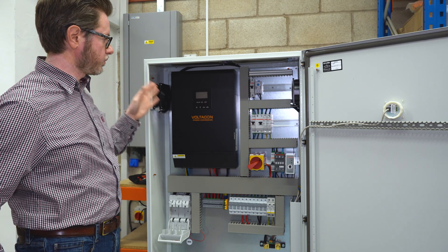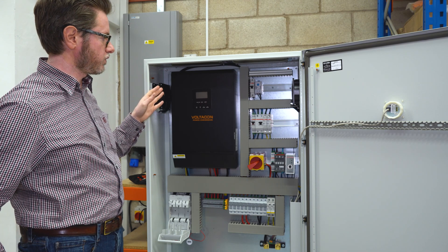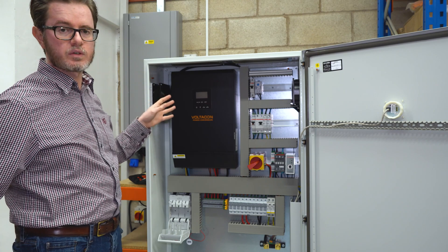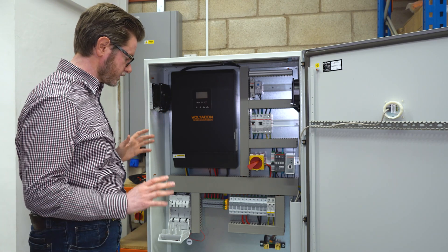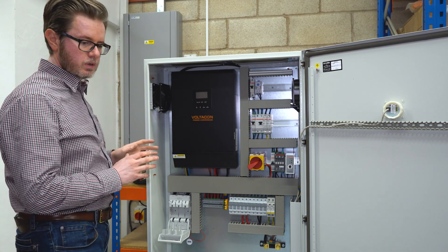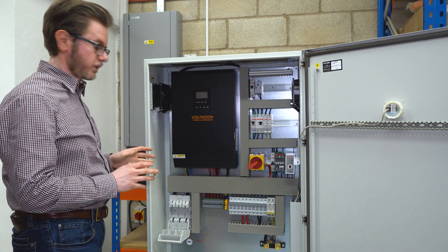In the cabinet we have pre-installed the 5 kilowatt solar inverter with MPPT battery charger. The first step is the connection to our 48 volt battery.